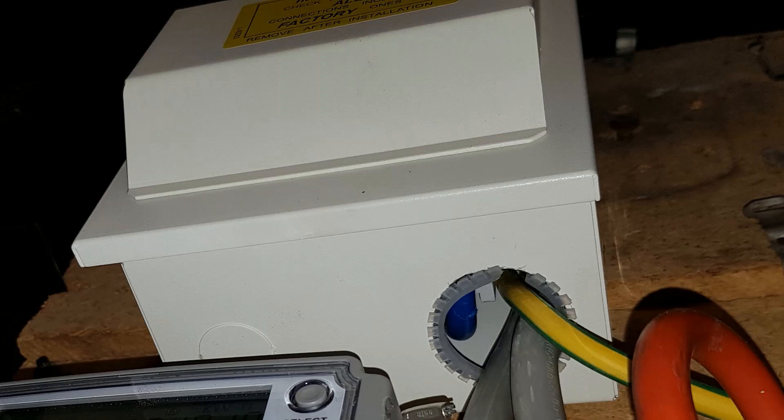Here we have the next example. The problem here is the size of the knockout at the bottom of the screen - in fact I don't think it's a knockout, I think it's been drilled. The problem there is the IP rating of the consumer unit. You can see that you could easily get your finger in there and reach the busbar because it's at the bottom of the consumer unit.